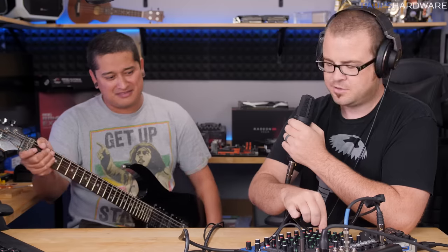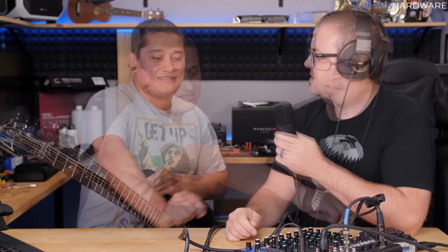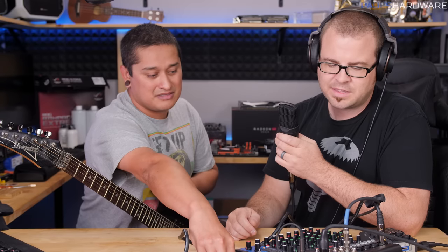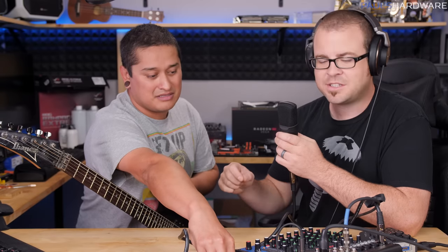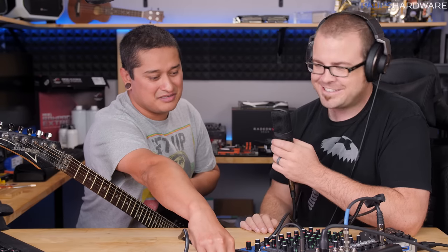Radio voice! It gives you like the old-timey radio voice feel. Hey everyone, we're reporting live. This reminds me of like the Hindenburg thing — oh, the humanity of it. There's the compressor doing its job. I like that there are also two knobs for compression, so I can use one on Kyle and one on me. Super convenient.